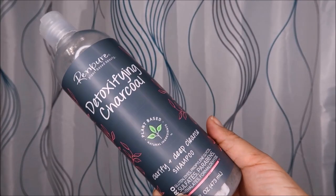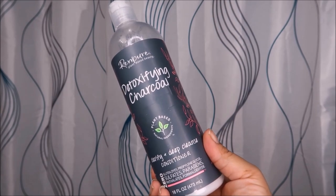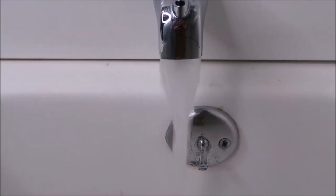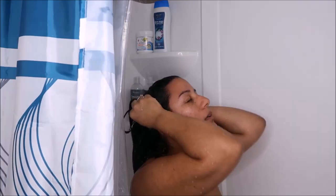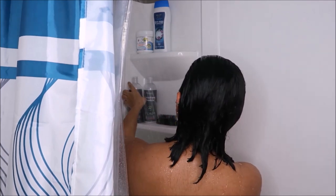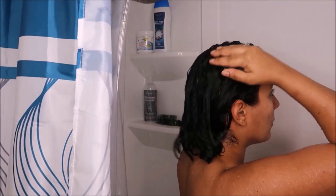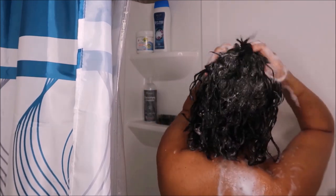So before we get started with the hair tutorial, let's go ahead and wash our hair. Ever since I cut my hair I've been trying to use healthier options. I love this brand — Pure shampoo and conditioner duo. It smells good, it's plant-based, and it has less chemicals than the regular shampoo and conditioner you'll find at the store.